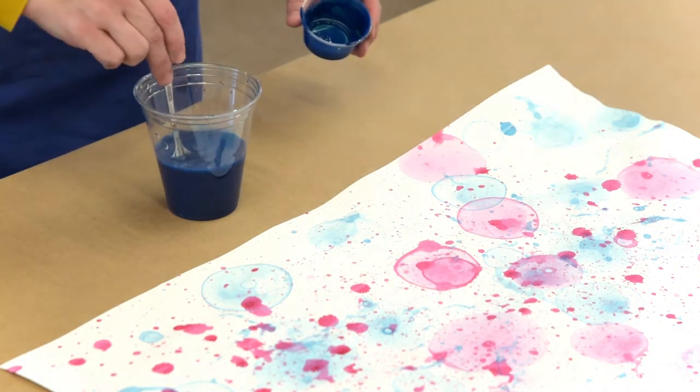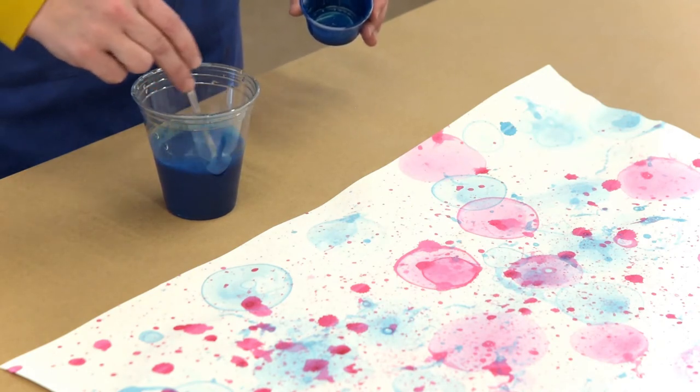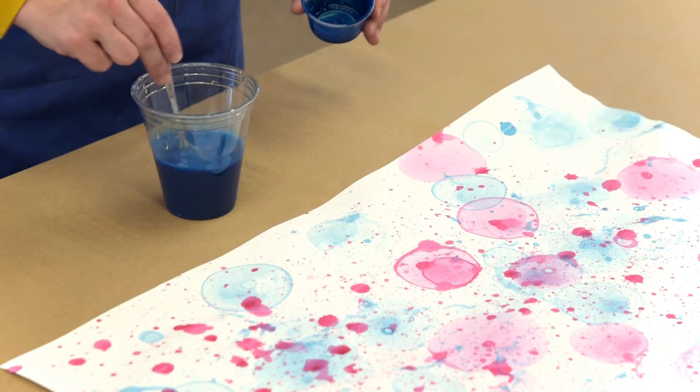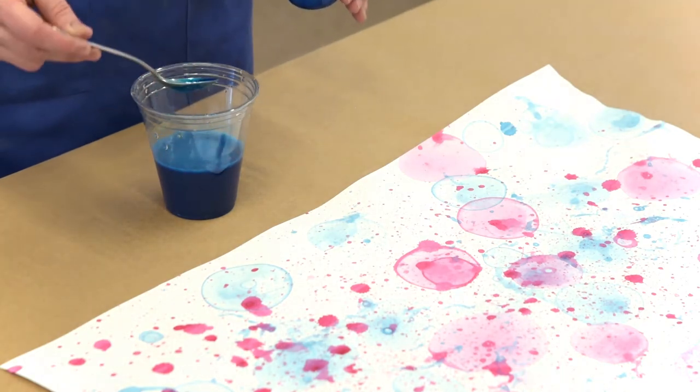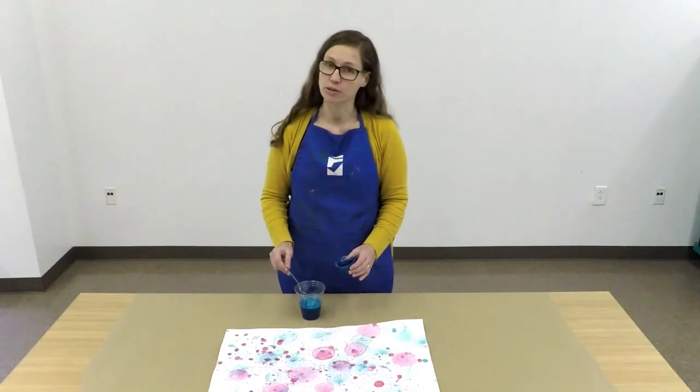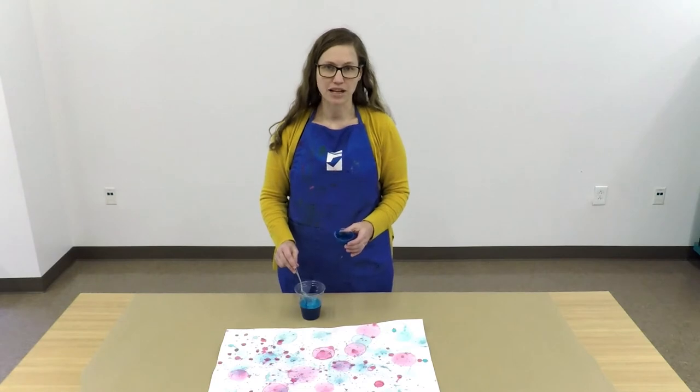We want to just give that a stir. You may want to test this with your bubble wand to see if you're getting good bubbles. If not, you may need to add a little bit more dish soap or a little bit more water just so that you have a nice bubble formation.